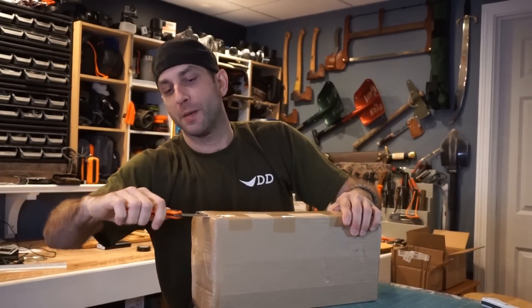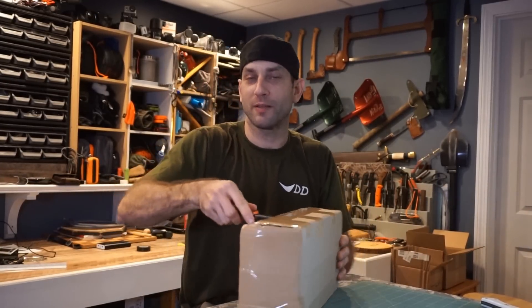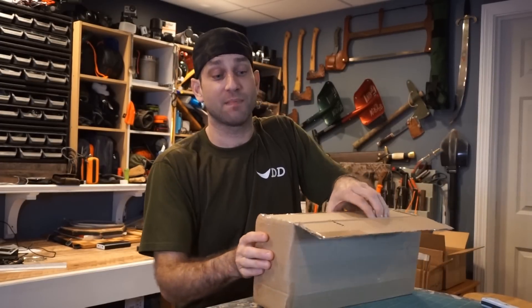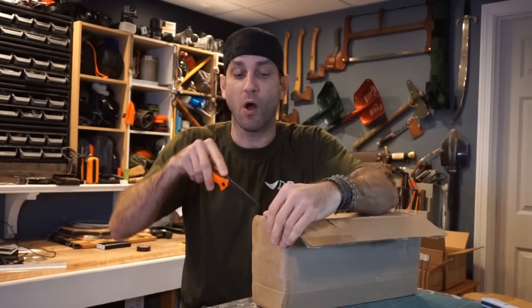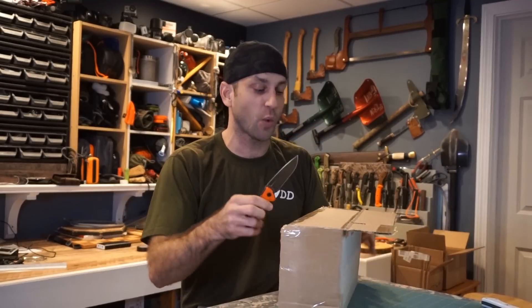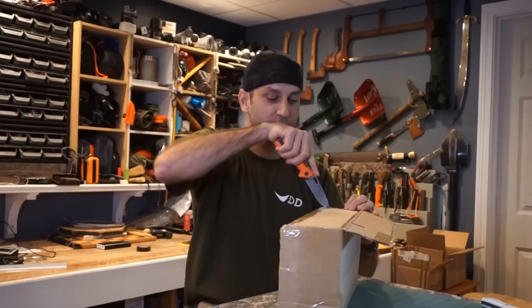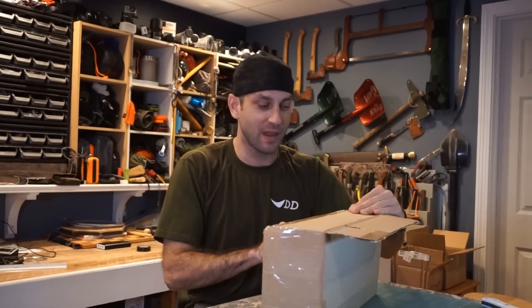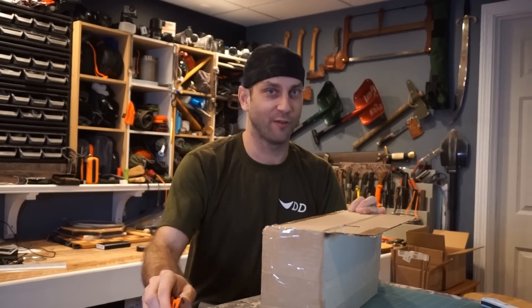Let's get into it here. I'm pretty pumped to actually be opening this box. This has been literally nine months of hard work in the making. Keep in mind I've had this design for even longer than that. This process really started with my love of knives, identifying what I liked and what I didn't like. I put pen to paper, came up with an idea, presented it to this company, and they have provided me with what I think is going to be one hell of a blade.